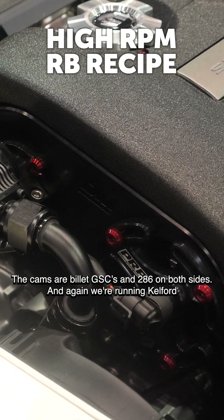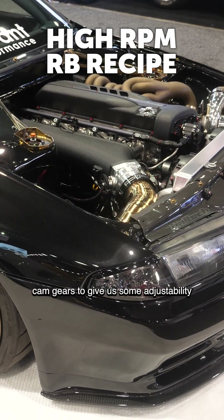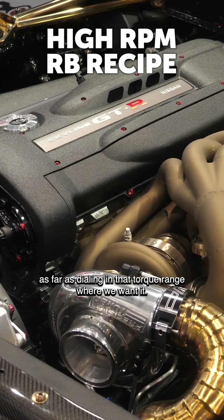The cams are billet GSCs, 286 on both sides, and we're running Kelford cam gears to give us some adjustability as far as dialing in that torque range where we want it.